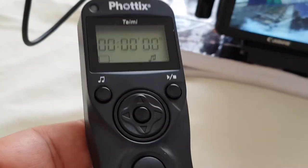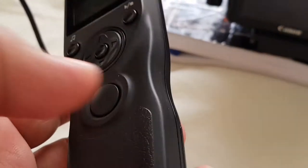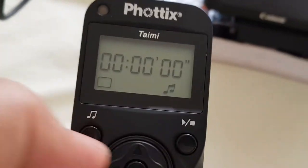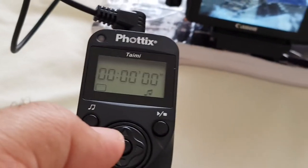This way you don't even need a battery to do that. I can remove the batteries and it can still work. You need the batteries only when you do a time lapse.